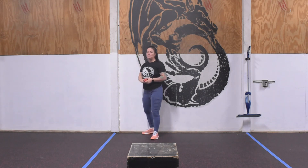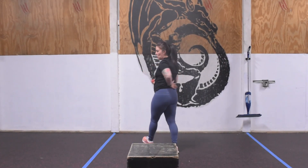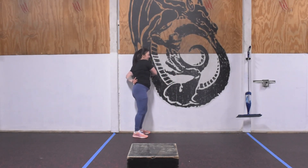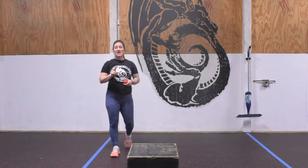From there use the wall for a pec smash as well — open up the chest, get your arm out of the way, and lean into that gnarliness. One minute on each side for each of those. You are off the hook until next week — enjoy!